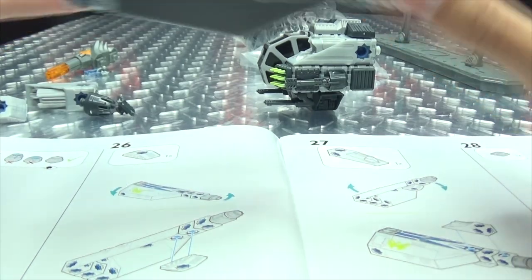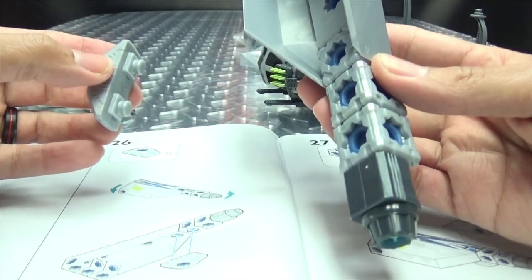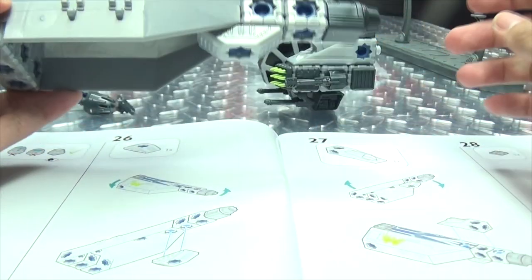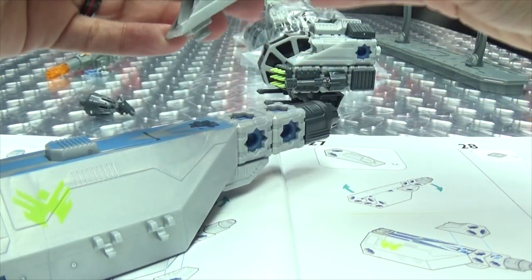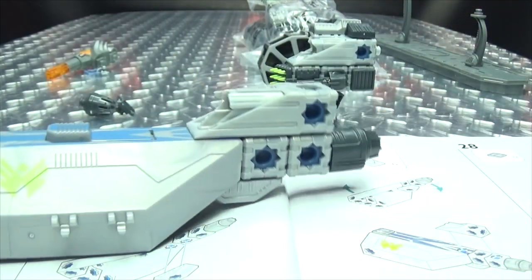All right, so we got that — we're bringing in this piece. This is also two builds, because we're building the ship and now we're building a little rolling vehicle. Because it is a drop ship, I need something to drop! So this is going like this — boom, okay.